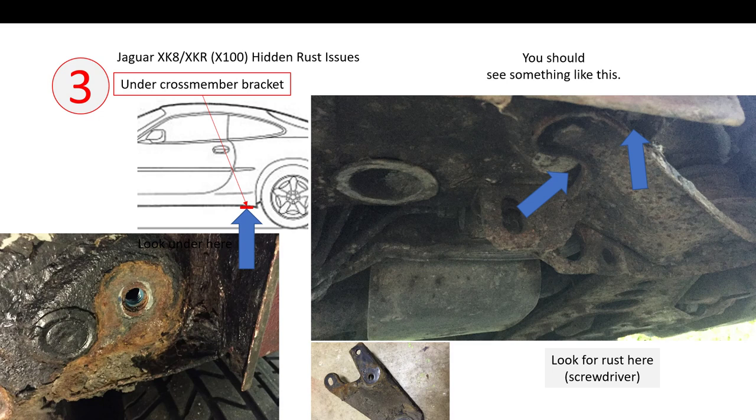Last but not least, number three is under the rear cross member bracket. If you look just in front of the rear wheels in the sill area underneath, there's a bracket that bolts from the body to the rear cross member and rear suspension. In this bracket you'll probably see something like this — it's heavily corroded. The problem is that people don't take this bracket off before under-sealing, so behind the bracket there's a gap that collects all the dirt and leaves, and it rots from the outside in. You can see I've removed the bracket and there's significant soil build-up underneath. To test this area, try sticking your screwdriver inside the gap and see if it has penetrated the body.